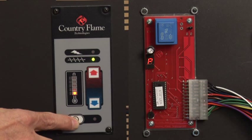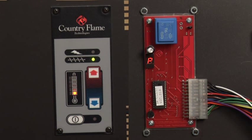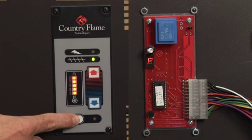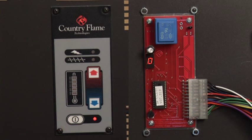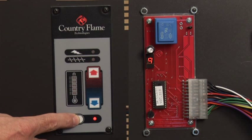The control panel illuminates and the code on the back changes to P. To exit Prime Mode, push and hold the start button for 5 seconds. To begin the startup sequence, push and hold start for 5 seconds.